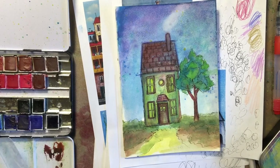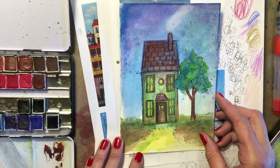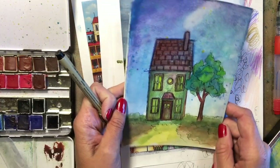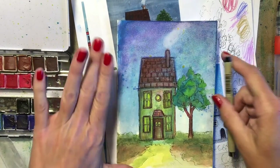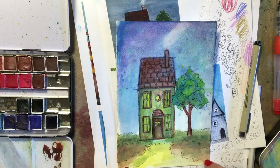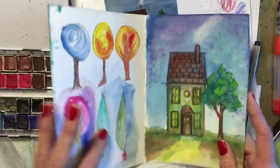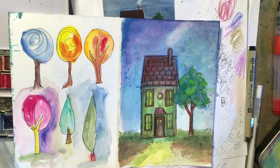Okay guys, I think that little guy is done. I think it's really adorable. It's crooked again — I'm going to get what I get because I turned my paper, but I'll just trim it to where it's not crooked. I'll take a parallel line and cut it out and frame it, because this is a great little painting. And I can sell it — I think this is perfectly sellable.